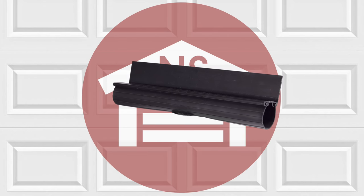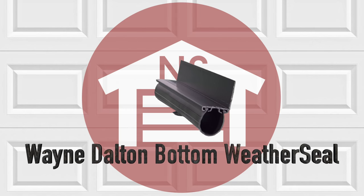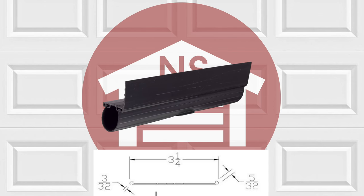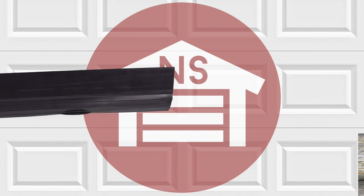NorthshoreCommercialDoor.com offers a wide variety of weather seals including the Wayne Dalton garage door bottom rubber weather seal. This is a 4 inch bead seal insert, designed for Wayne Dalton residential garage doors and retainers with a bead style insert.